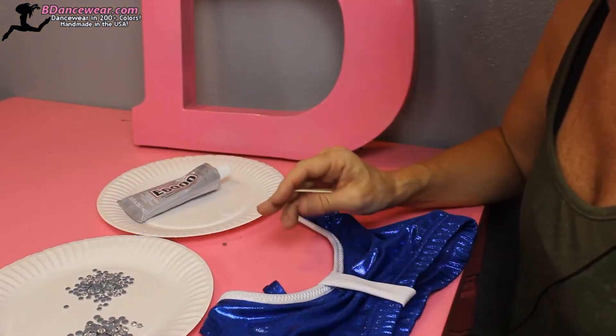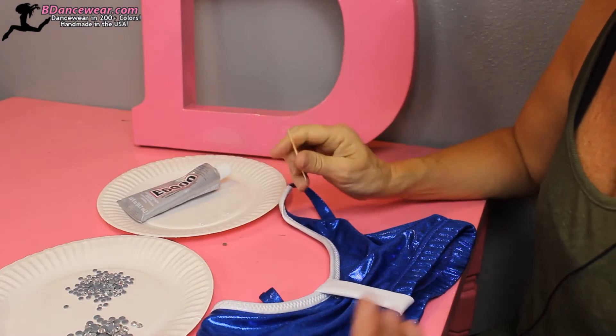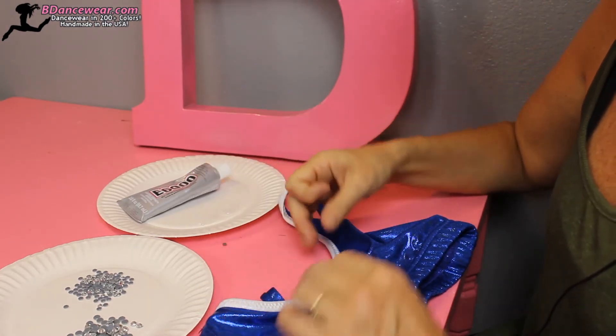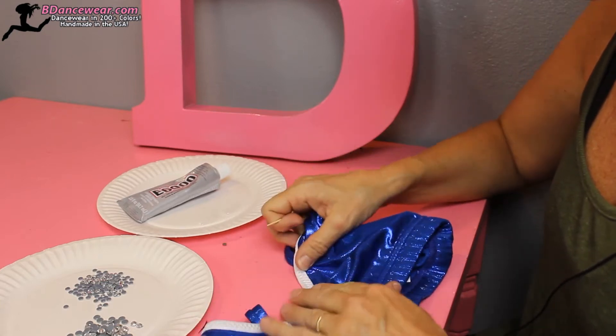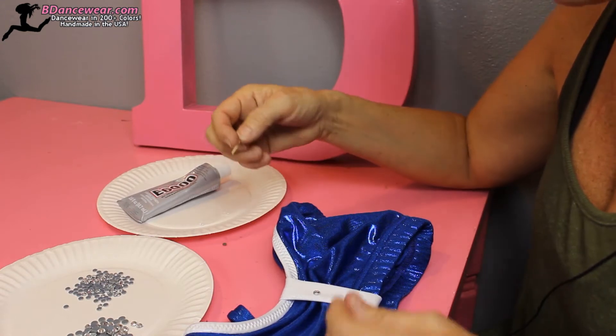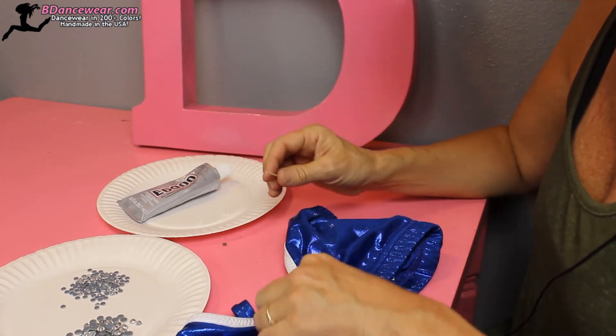When you're rhinestoning the top, you want to think about where you want the stones. Do you want them all over? Do you want them just on the white part? You also want to determine the size — how many will fit across — and whether you want a pattern. So what we're going to do on this one...